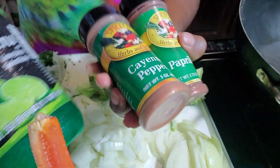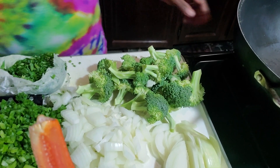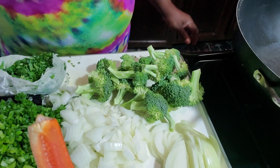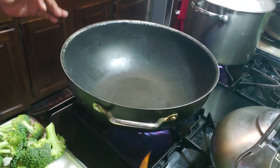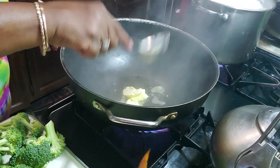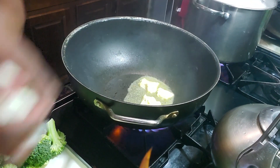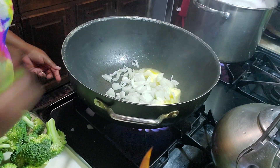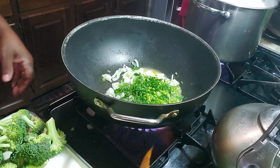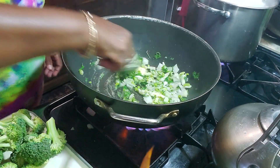We've also got some parsley, cayenne pepper, and some lime juice. I'm going to start by frying up the onion along with the garlic paste. I'm going to add the onion, scallion, and some parsley.